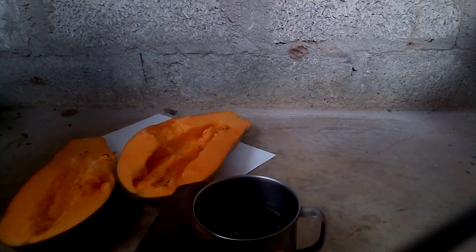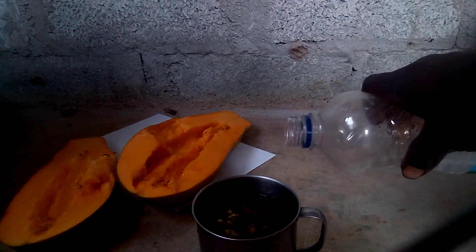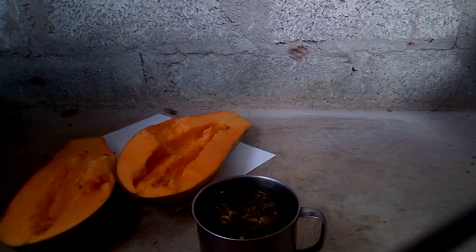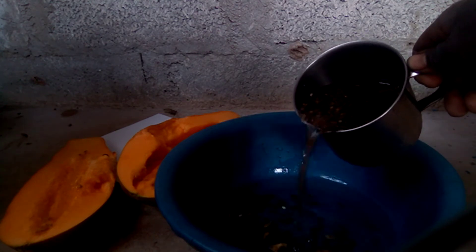There are some seeds which are floating and there are those which are not floating. Add a little bit of water so you can see clearly. Those which are floating — put them in a dish. Those which are floating are all males.